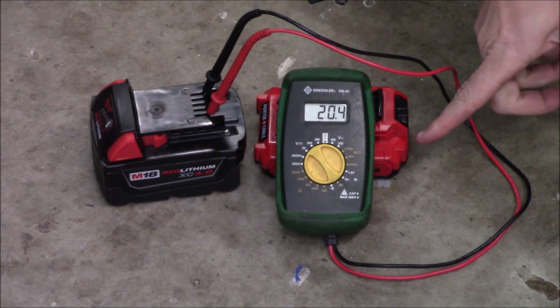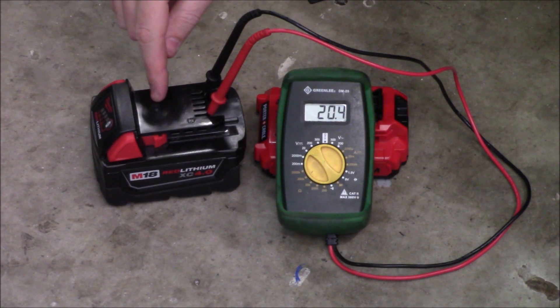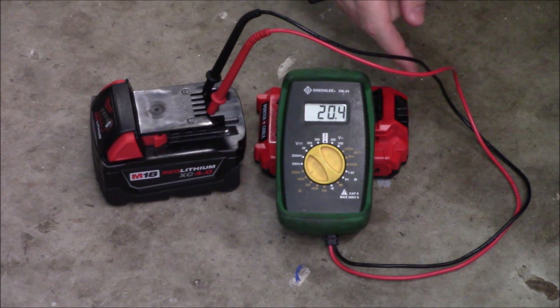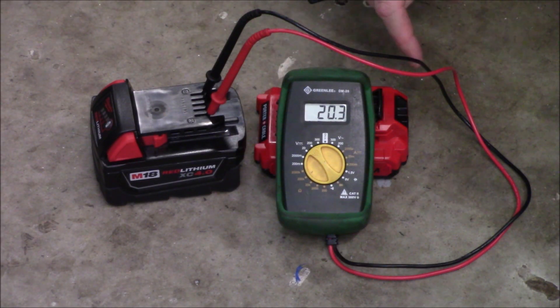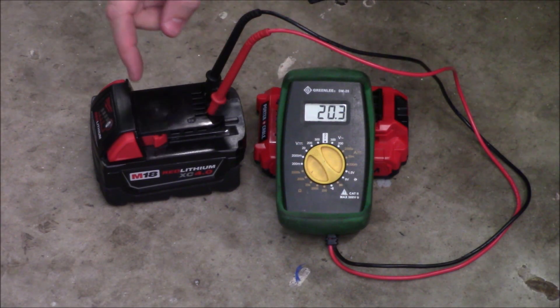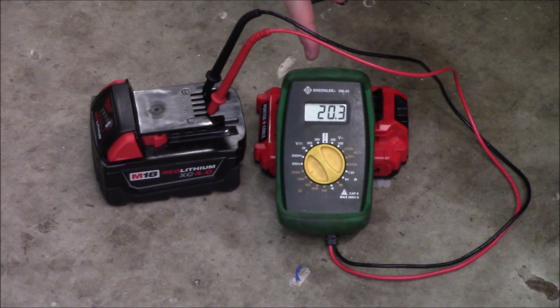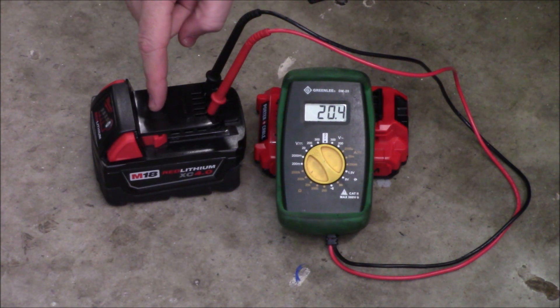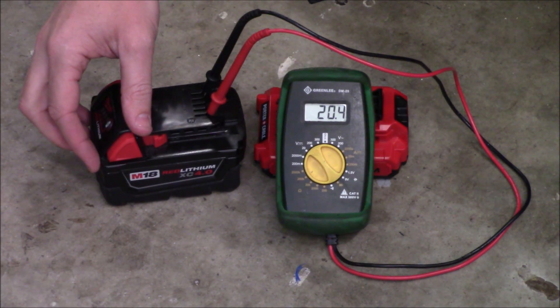To bring the voltage up in our defective pack, we'll use another battery with the same voltage. Specifically, an 18 volt battery and a 20 volt battery are the exact same thing — the difference is just a marketing term. '20 volt max' describes the voltage without any load applied, while '18 volt' describes the voltage when a load is being applied. With the digital multimeter connected to the Milwaukee M18 battery, its voltage without a load is coming in at over 20 volts.